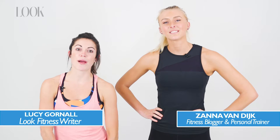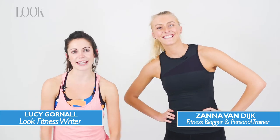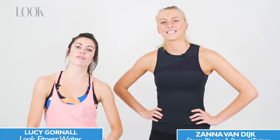Hello, I'm here with Fitspo personal trainer and blogger Zana Van Dyke, and we're going to be doing three all-over body moves so you can get a super strong body ready for summer.